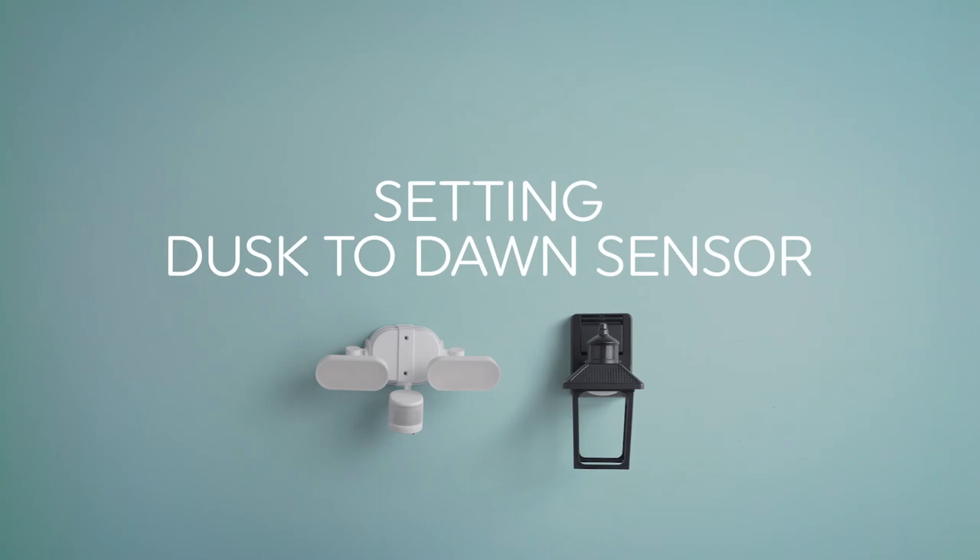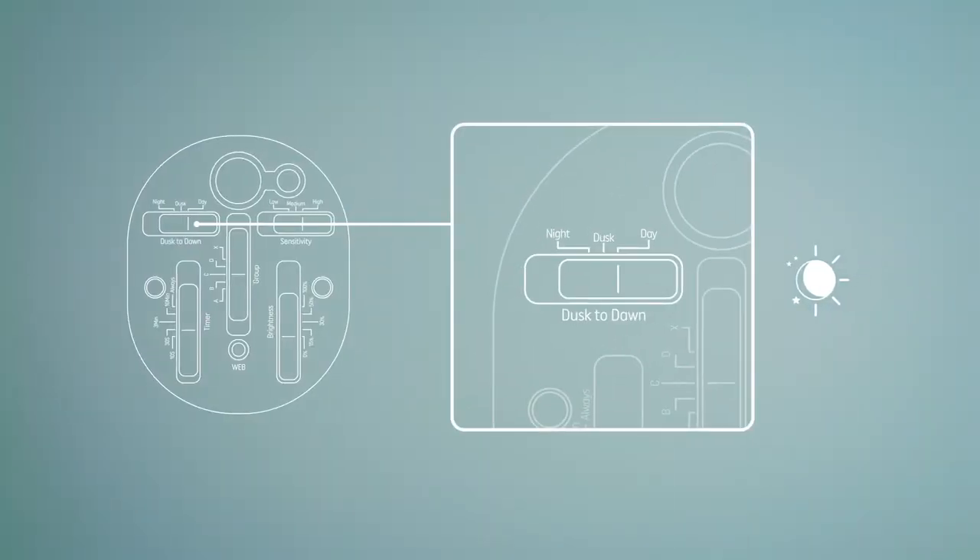Finally, here's what the dusk-to-dawn settings mean. If you select day, that means your light will operate 24/7. If you select dusk, your light will only operate from dusk until dawn. And if you set it to night, that means it will only operate from night until dawn.